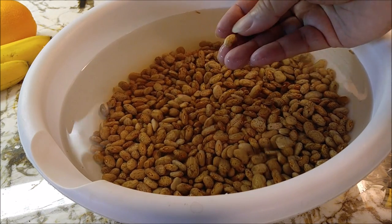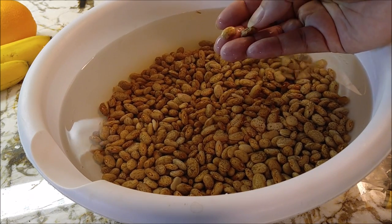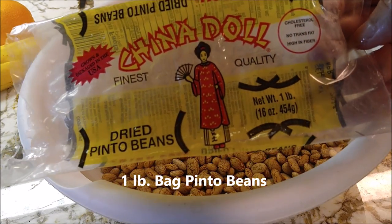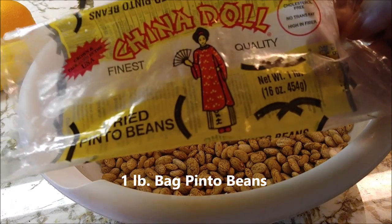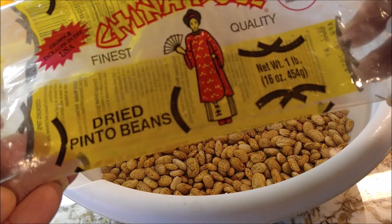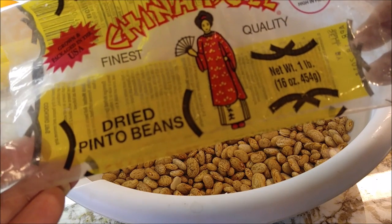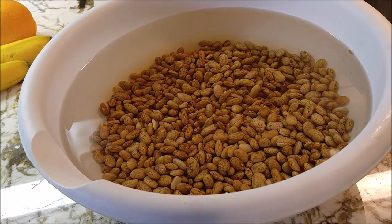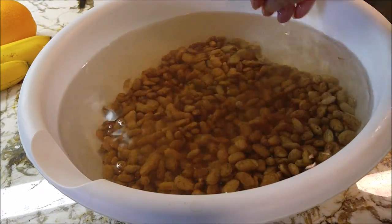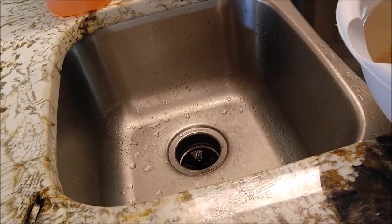I've had these pinto beans soaking for a while now and all the bad ones have come to the top — you can just take those off. What I have here is a one pound bag of China Doll pinto beans. You can get any kind that you like. Don't get them too cheap or they'll have a lot of bad ones in them. Just get your nice bag of pinto beans, whatever you prefer, and let them sit overnight in some water or many hours.